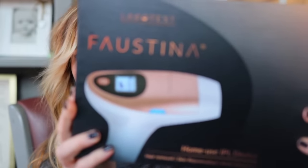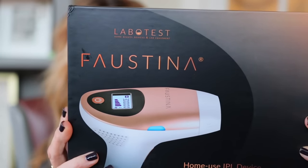Hey everyone, welcome back to my channel. If you are new here, my name is Penny. I am a master esthetician in Portland, Oregon, and I'm excited that you're here today because we are going to do a demo and an unboxing of the Faustina. This is an at-home IPL device for hair removal, skin rejuvenation, and acne clearance.